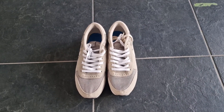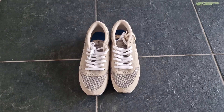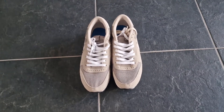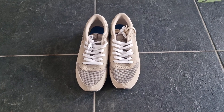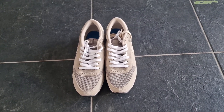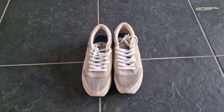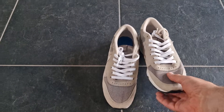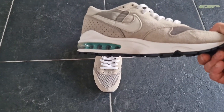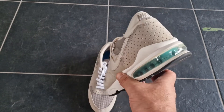Here you can see the upper of the Nike Air Epic Vintage 2012, and the outsole is reused for the OGs. In the next unboxing you will see the sole swap, and under this is adding the MX 93 outsole.